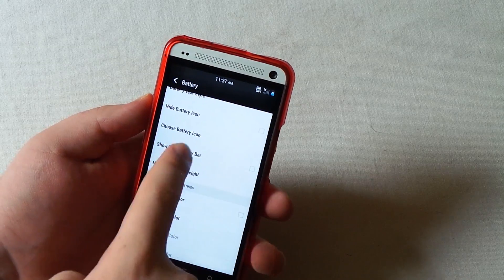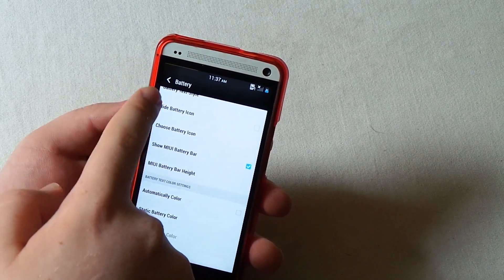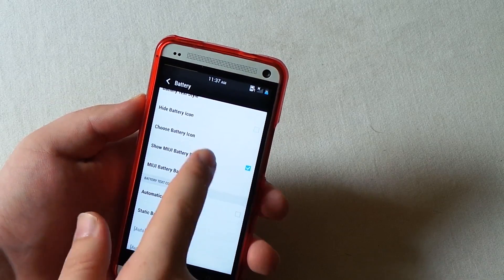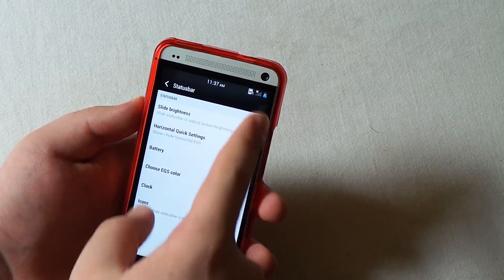You can also have the battery bar, which is a little battery bar that goes across the top of your phone. I'm going to disable that because I don't really use it since it already has the percentage.